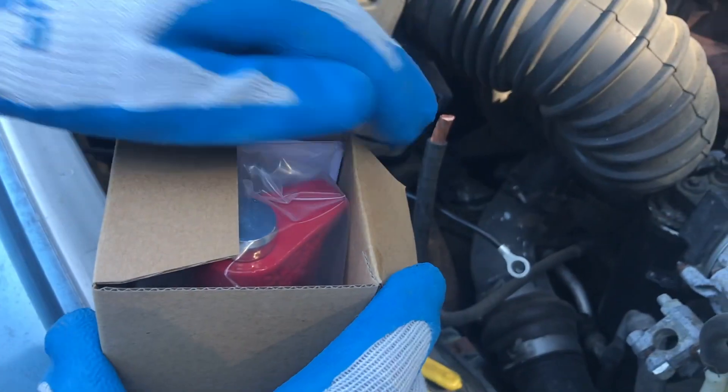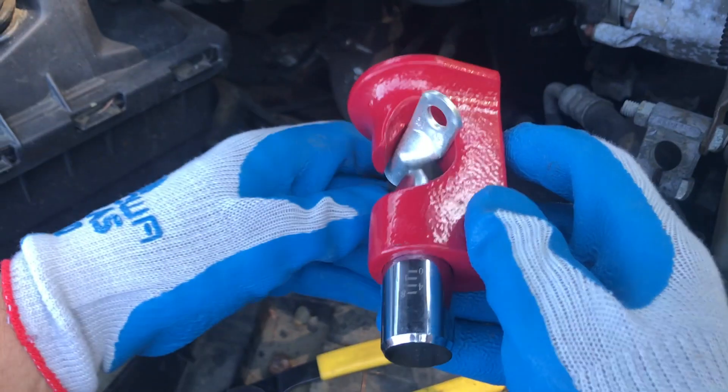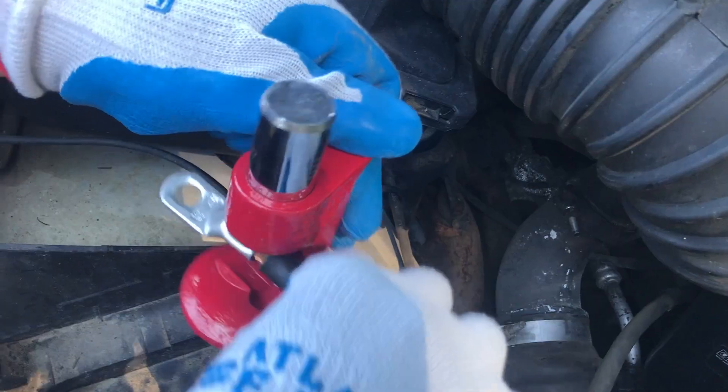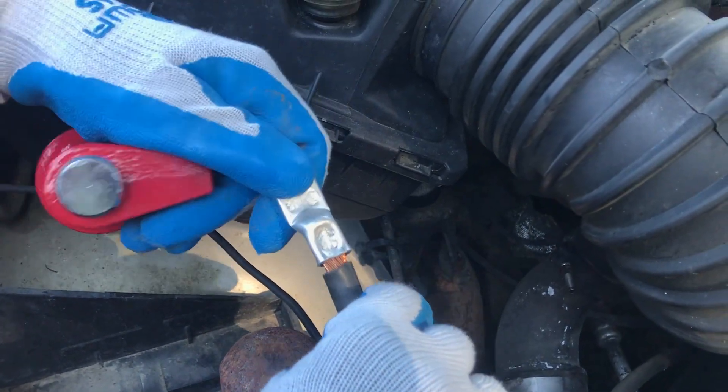Now we're gonna do the big cable with the Larry B's battery cable crimper. I usually back it up with a bigger hammer so that you've got kind of an anvil to pound against. A few good whacks and it should turn out just fine.